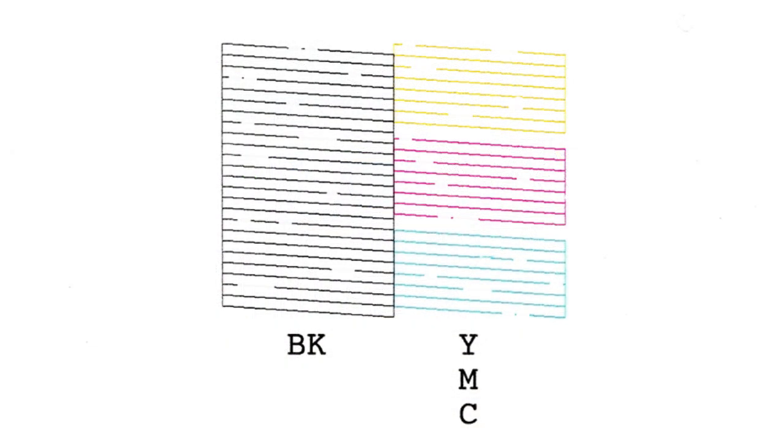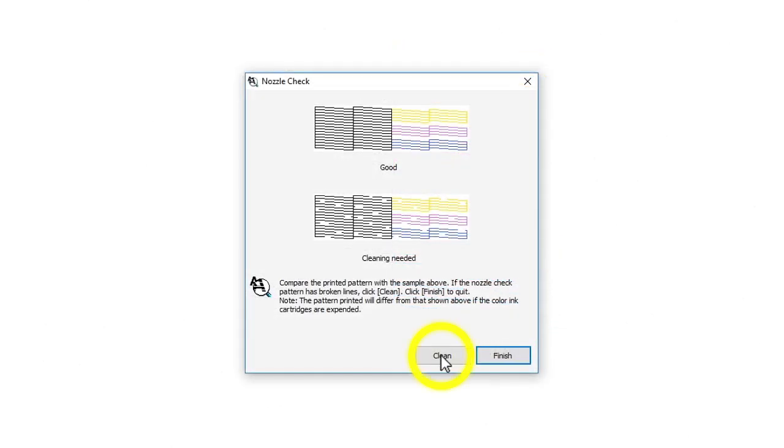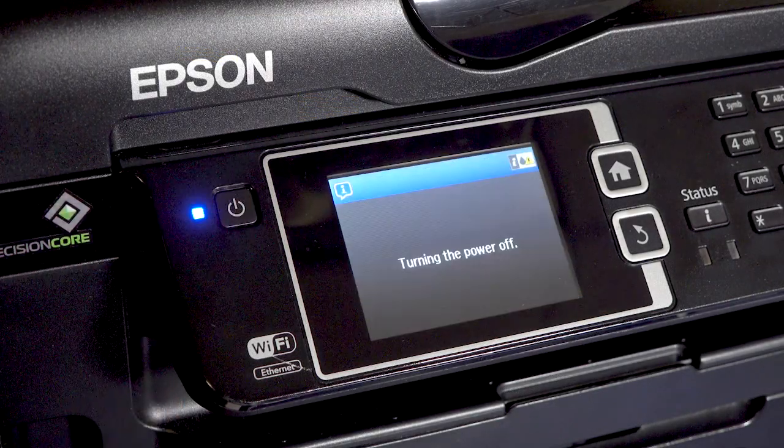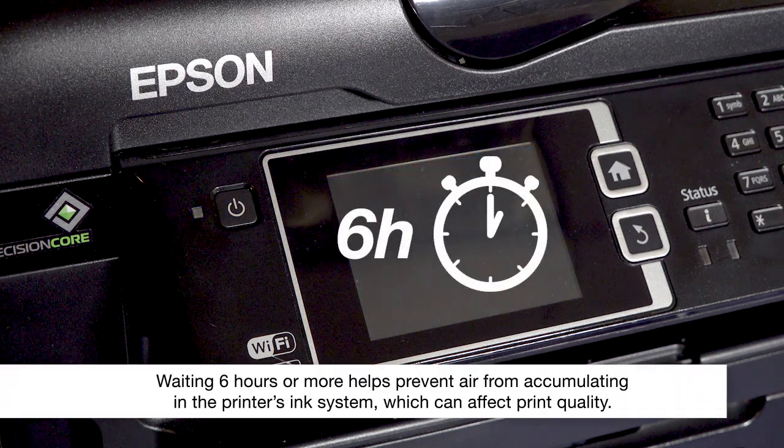Check the printed pattern. If you still see gaps in the pattern, run another head cleaning. If you still see gaps in the nozzle check pattern after four cleanings, turn your printer off.